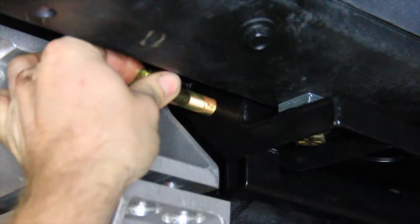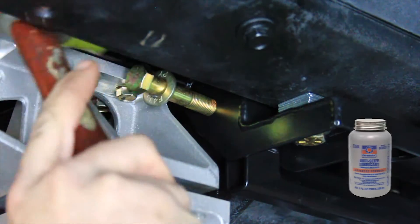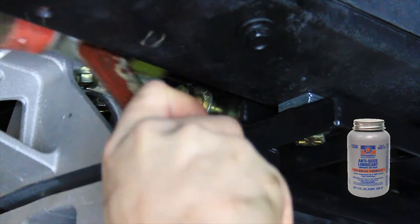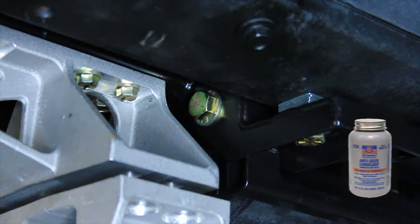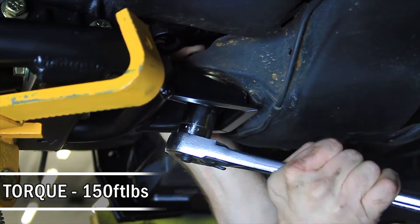Install the differential bracket assembly into the IRS upper cradle. Use the provided half-inch hardware through the bushing mounts with anti-seize on the threads of the bolts. Tighten and torque the 5/8-18 hardware at the lower differential mount to 150 foot-pounds.